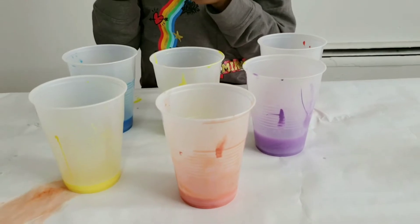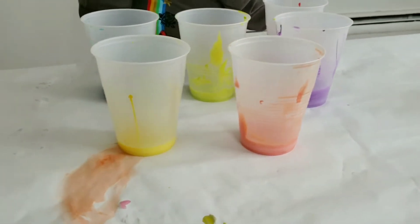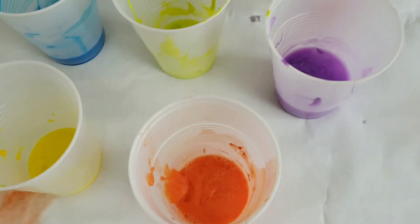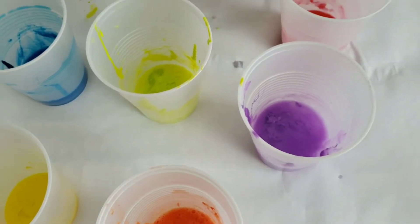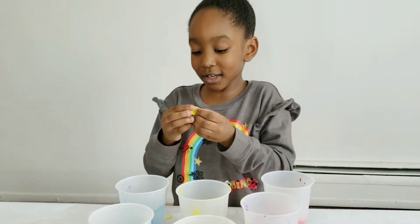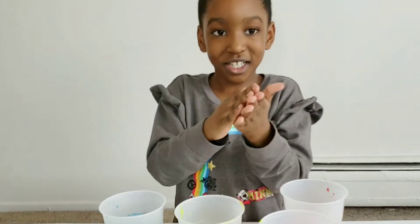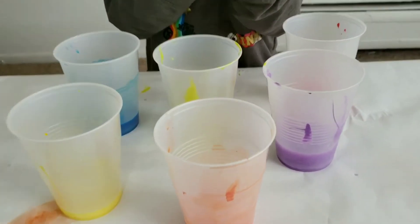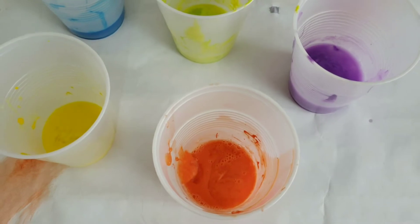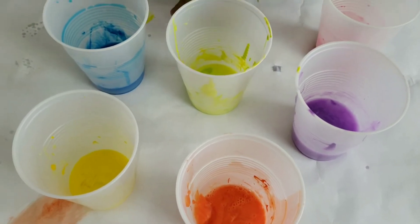Alright, we finished mixing all of the slime mixtures together — all the colors. They're coming out good, look at it! Now we gotta take each slime from each cup, pull them out, and start laying them on top of each other.